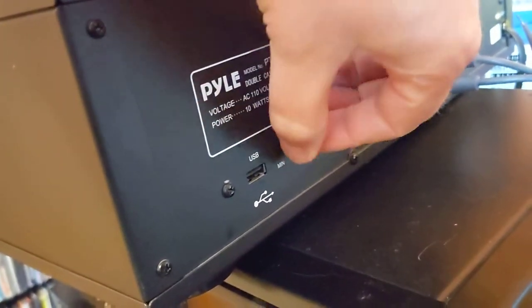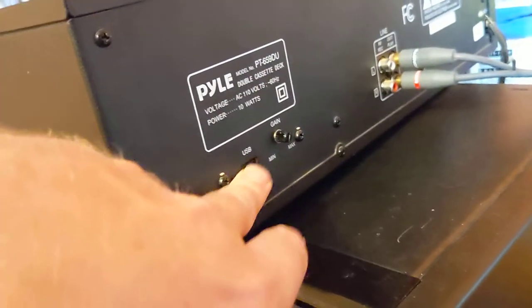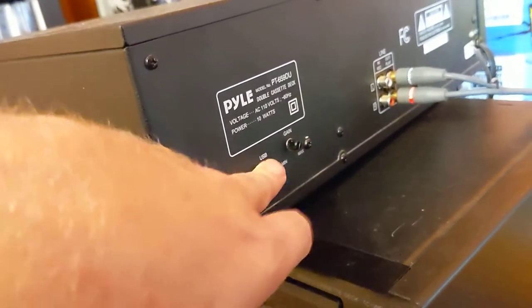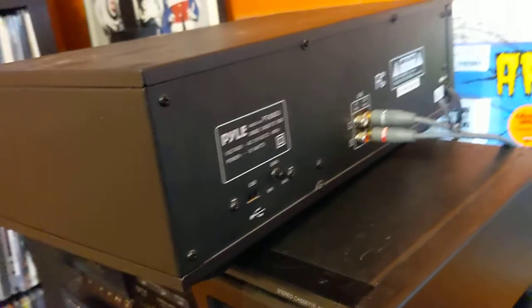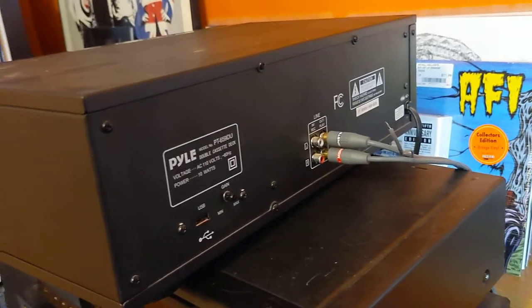From my understanding, you can plug this into your computer — USB cable into your computer — and you record the music to USB. That concludes the video.